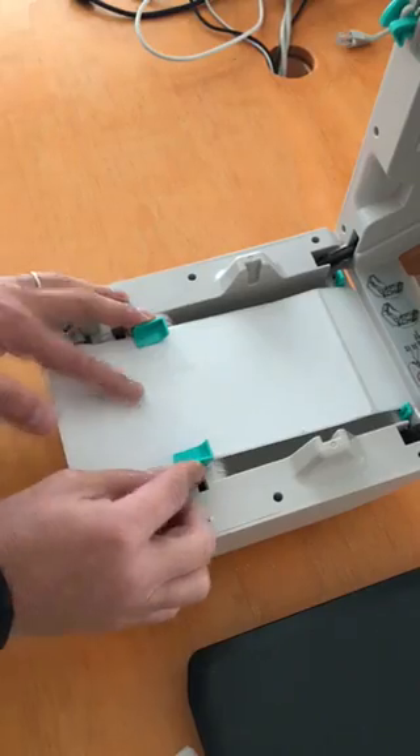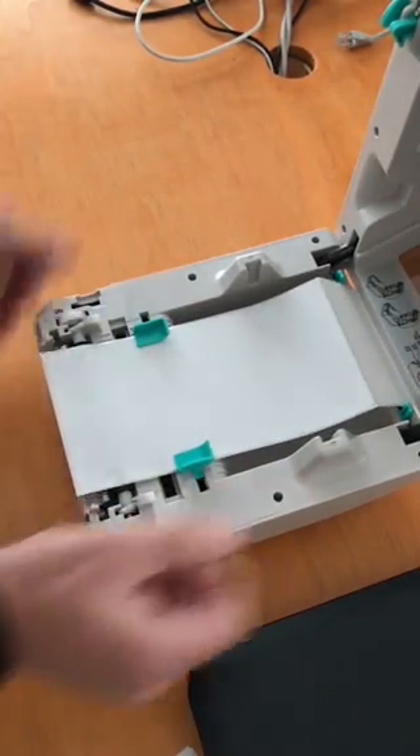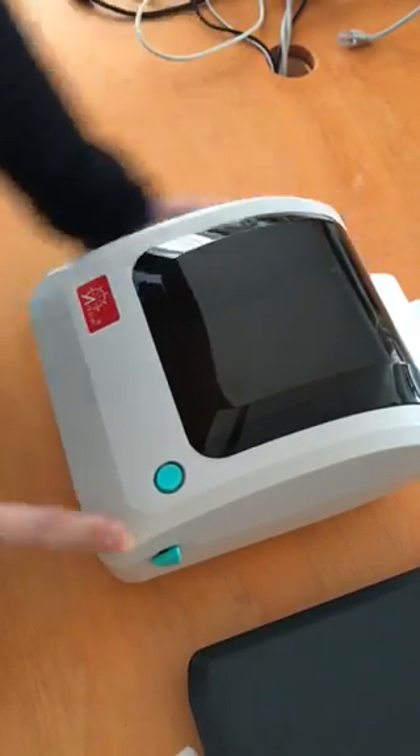Make it tight, not too tight — you could slide it. And then you cover it, and then you could turn it on, just like that.